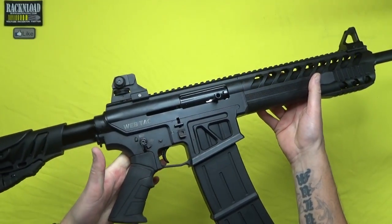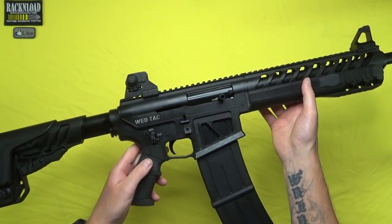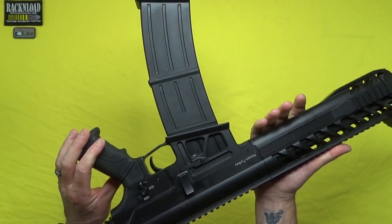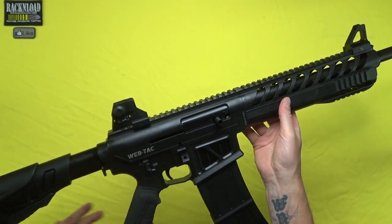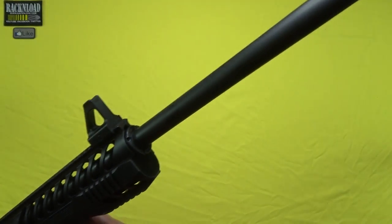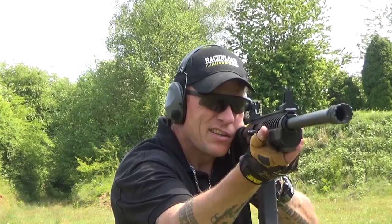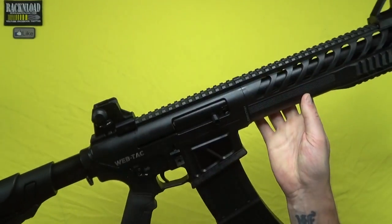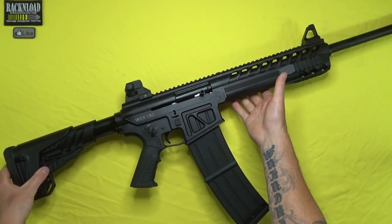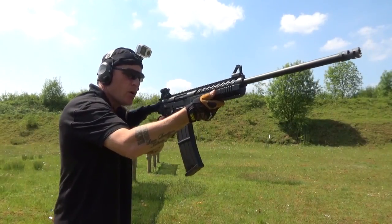Let me introduce you to the WEBTAC tactical shotgun from Webley & Scott, built in conjunction with Husan Arms of Turkey. So it is built in Turkey, but Webley have had a lot to do with this box-fed semi-automatic shotgun. I've done a range time video testing this thing to the max, and I've got to say I am impressed — very impressed.